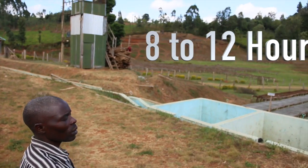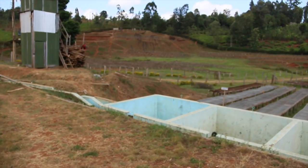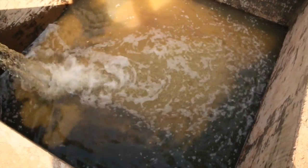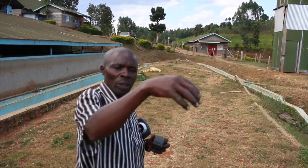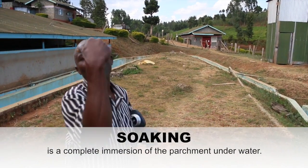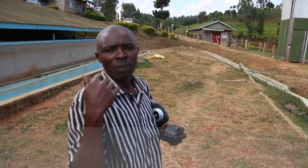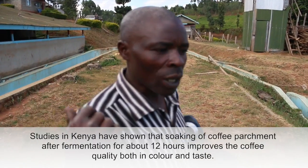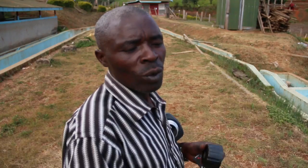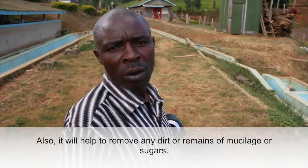Soak tanks: 8 to 12 hours. It depends. And we keep on changing the water. Is there any fermentation happening in the soaking tanks? We finish the fermentation before. After fermentation we take it to the washing channel, then to the soak tank to remove any leftover mucilage.